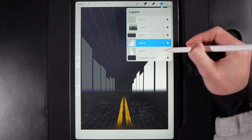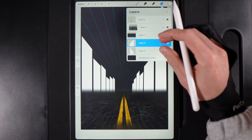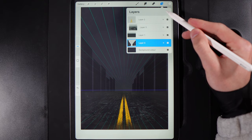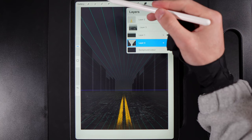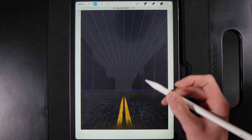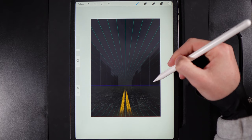Bring the opacity back up on the left-side building layer. Tap the top layer and merge it down so both building layers are combined. Tap on the merged layer and invert it to black. Then go to Adjustments, Gaussian Blur, and add a 4% blur — this softens the building edges slightly. Tap Adjustments when done.